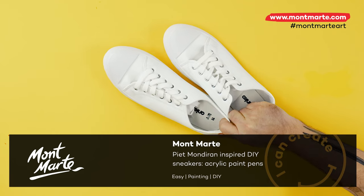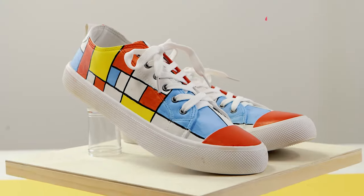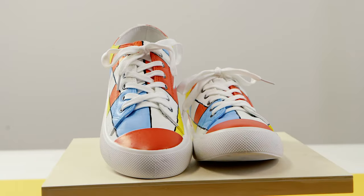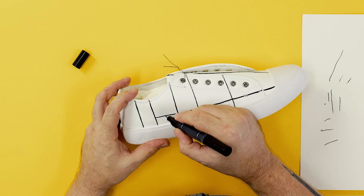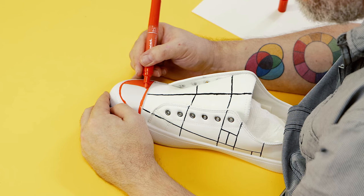Hello there! In this lesson we'll be changing these shoes into these shoes by painting them in a design inspired by Piet Mondrian, and we'll be using these fantastic dual tip acrylic paint pens to do it.